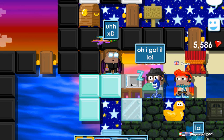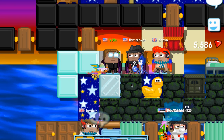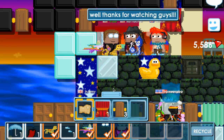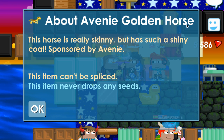Boom. My friend Llama Lover got the golden horse — he accidentally took it. Yeah, here it is: the Avini golden horse. Looks really cool. Gold dust comes out of it when you move with it. And there's the info.